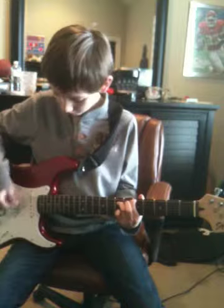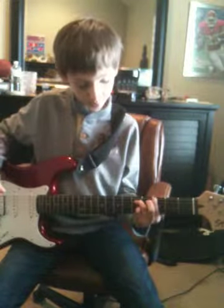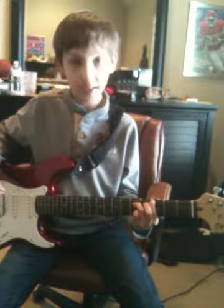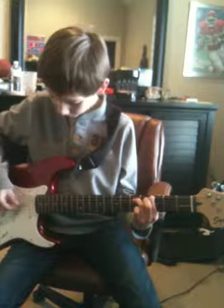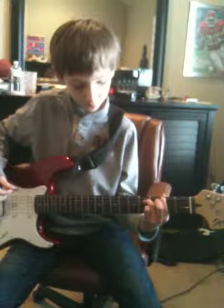Then you go up to the third and fifth fret with your fingers in the same position that they are, and then you play that two times. Then you go up to the second and fourth fret with your fingers in the same position still.